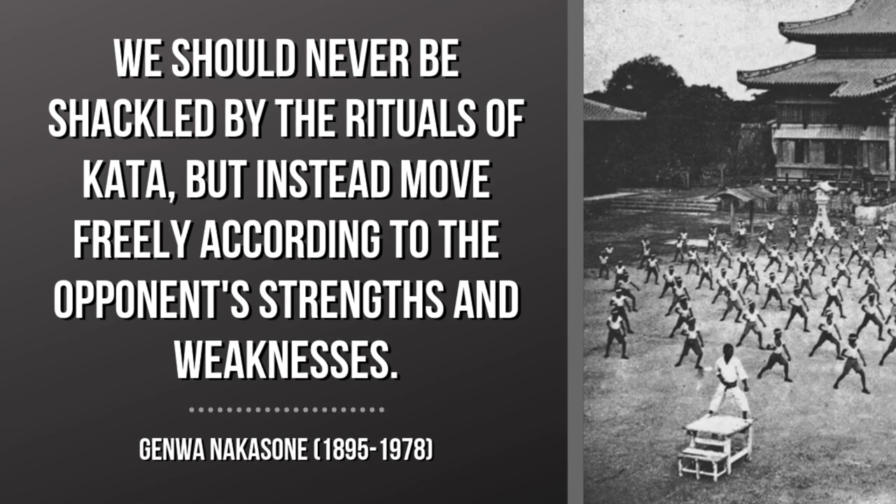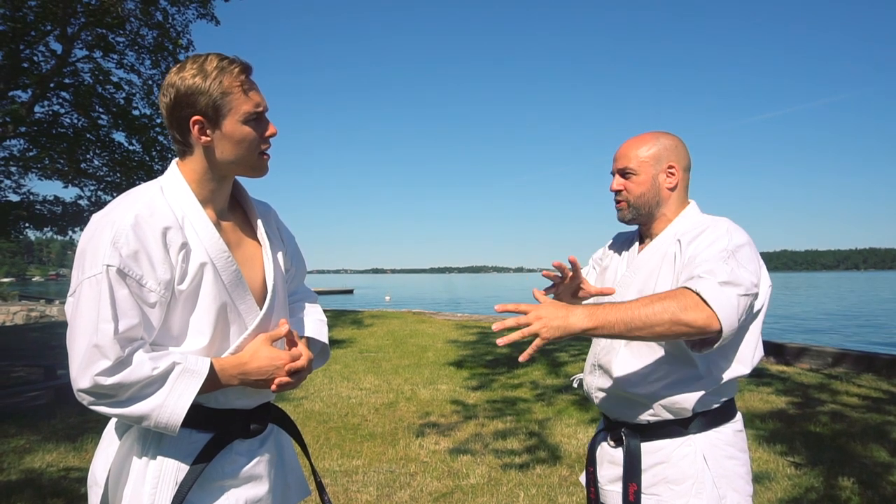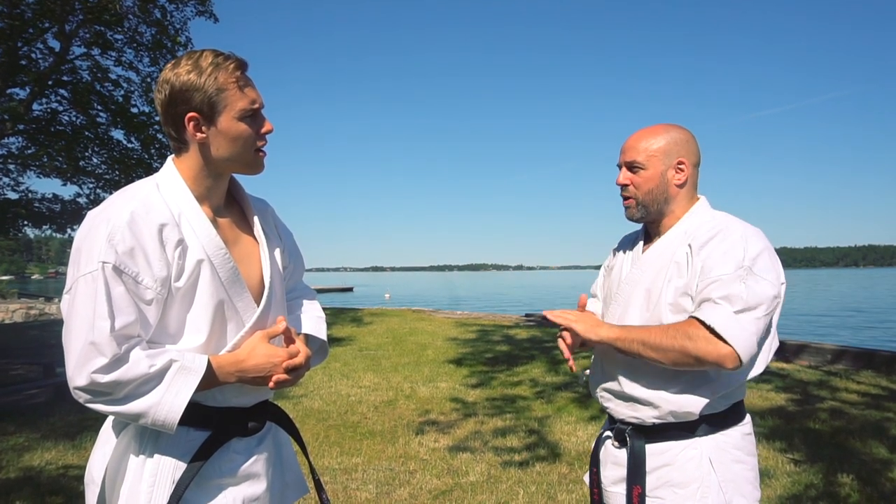So wherever you end up is where you need to be able to fight from, and the kata gives you options to illustrate how you could possibly do that.